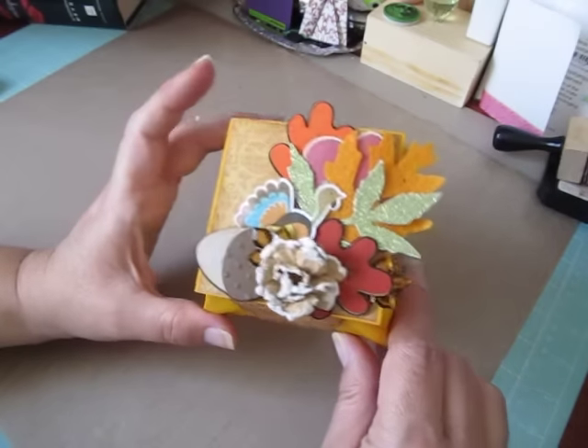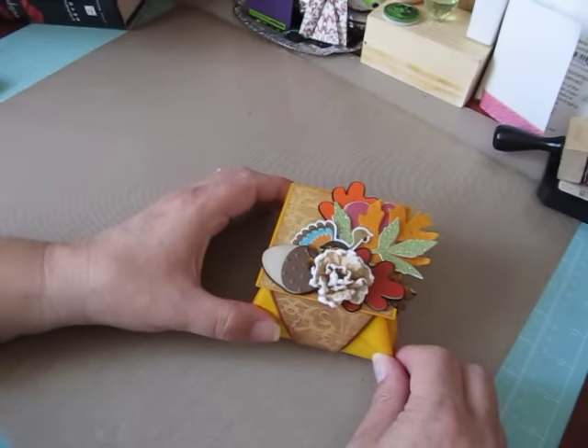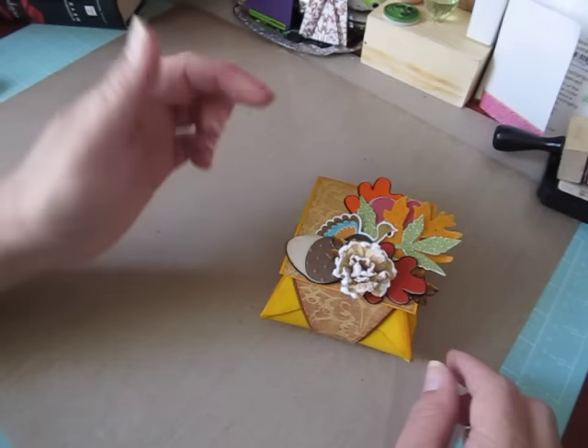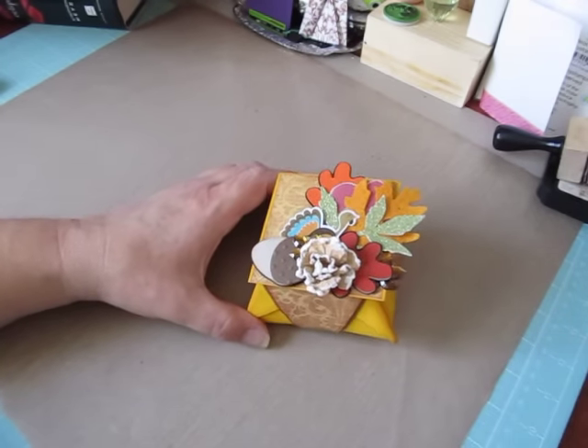If you'd like to create these adorable little origami boxes and follow an easy tutorial, it's Dawn's Stamping Thoughts and I'll post the link below. Thank you guys so much for watching — if you have any questions, let me know.